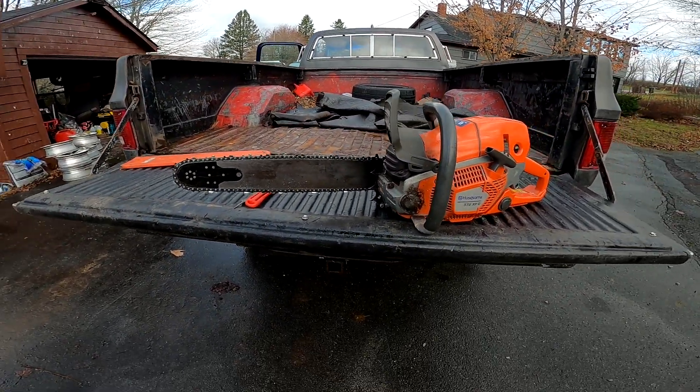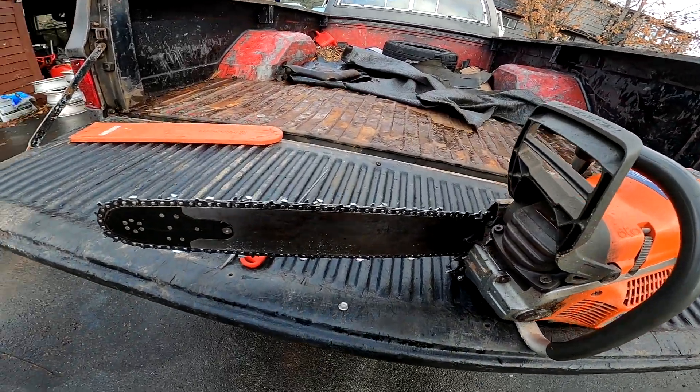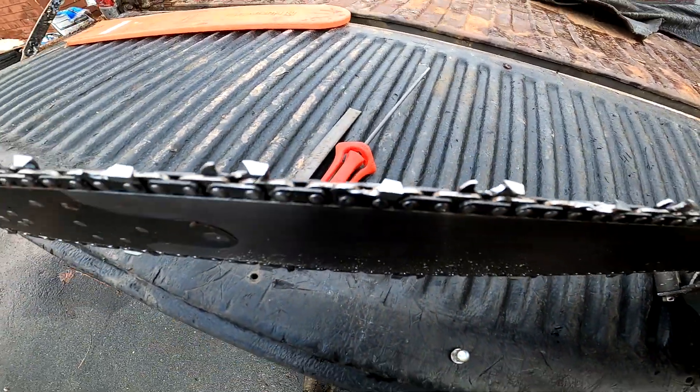How's it going today, fellas? So today I'm going to give you my two cents worth on filing a chainsaw.